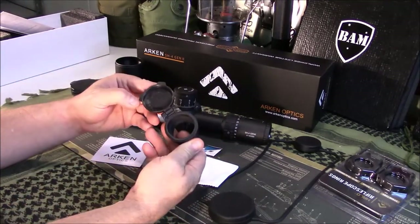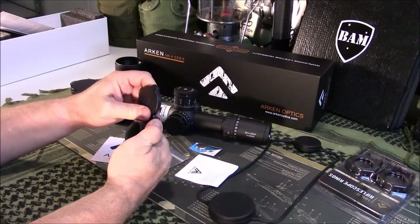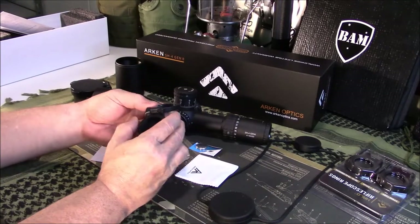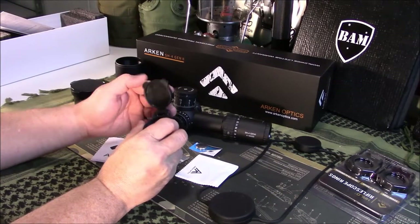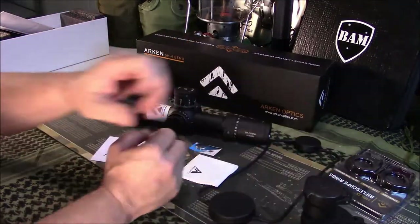This cap folds down all the way, which I like. That's where you run into Butler Creek cap issues — they don't go down all the way, and if you knock the rifle over, it breaks your cap. This one goes down all the way, so I'm happy about that. I think these scope caps will be great. The rear one is the same, and it does fold flat as well — it's got an extra little catch to get past, but it folds flat, which I like.